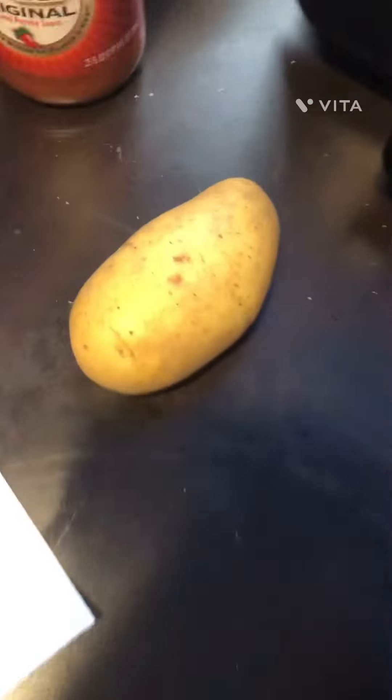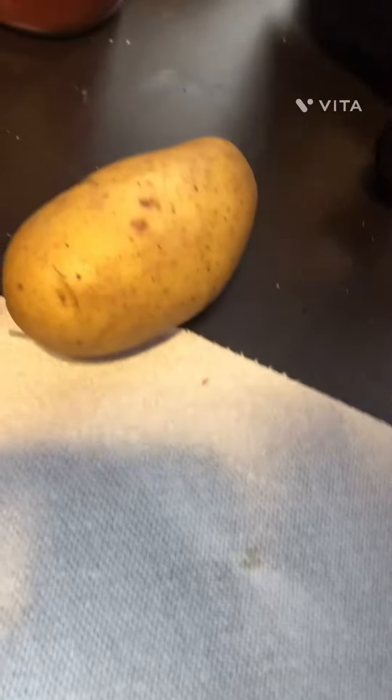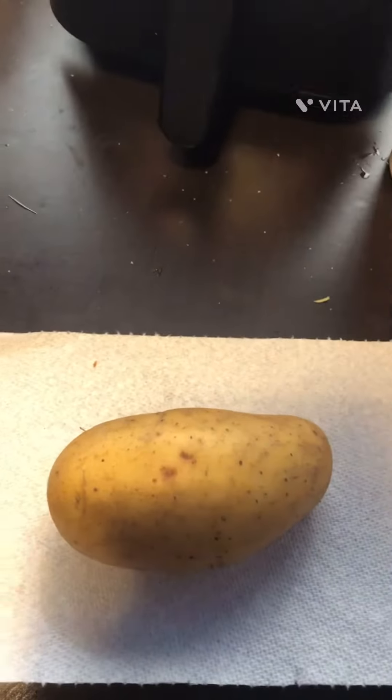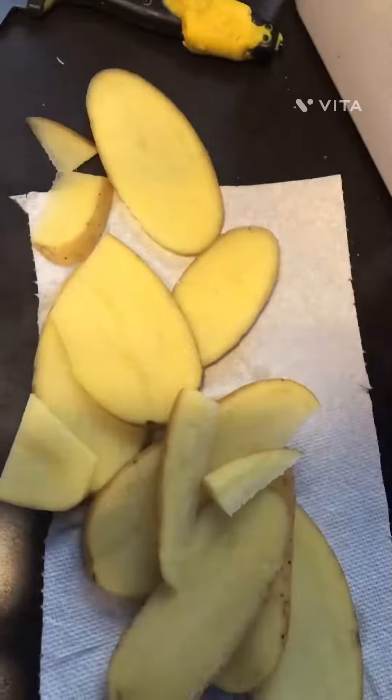Ever wonder how to make fries from a potato? I'm gonna teach you stupid little orphans how to make fries, something like that. I'm gonna be cutting y'all's potato — cut them into slices like that, and then cut them into fry pieces.